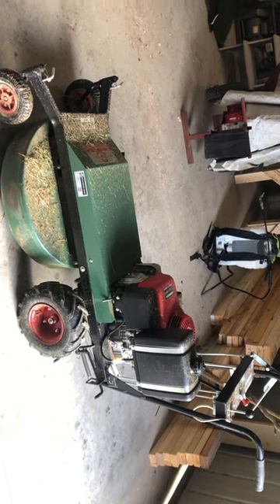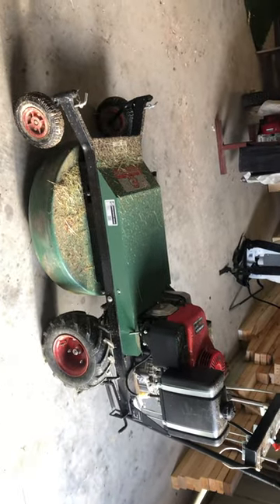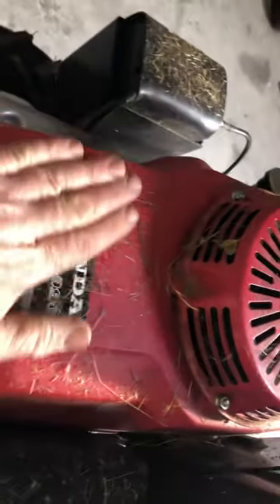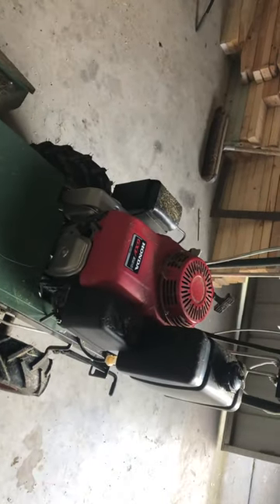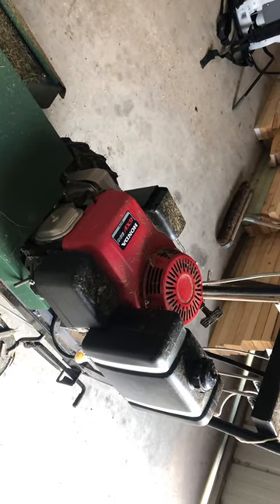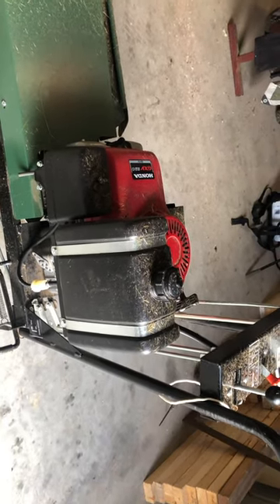There's no doubt about it - it is an absolute beast. It's got a 400cc Honda motor on it. I mean, it cuts through anything. I've waded through four-foot-high grass and it just chews through it. As a result of the big motor, of course we need a nice big fuel tank, so it chews some juice. But at the end of the day it gets the job done, so you kind of have to respect that.